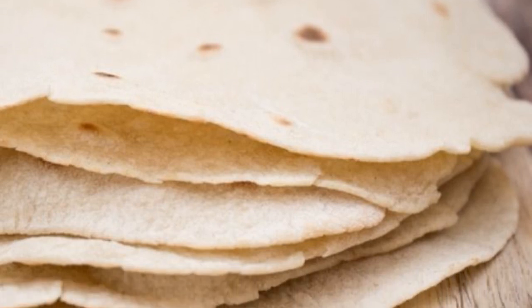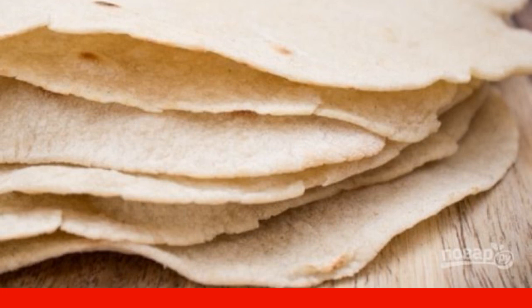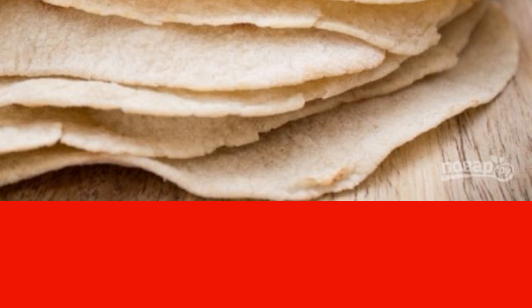Tortilla in Mexico is like potato chips in our country. Tortillas are used to serve or prepare delicious street food from them. Do you know how to cook a tortilla in 5 minutes?